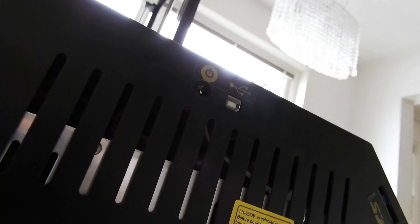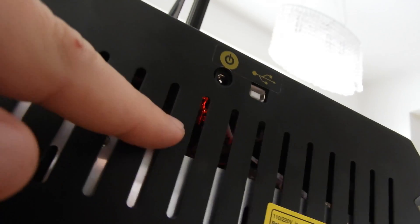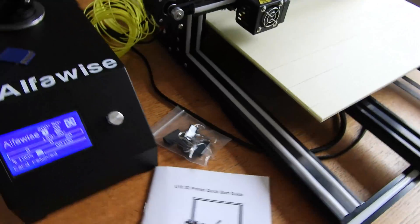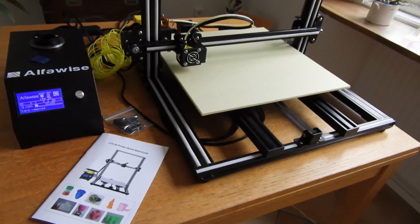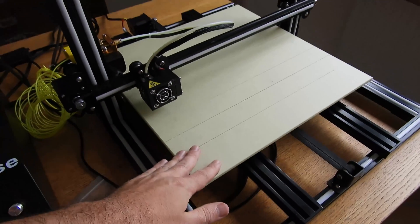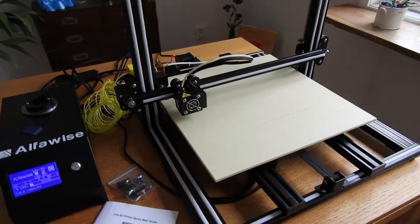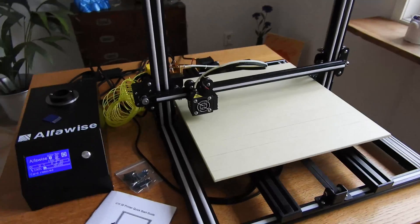I don't know if you can see in the video, but inside the control box you can see drivers, which means you can change them in the future. This printer is open source, so you can just change Marlin and flash the printer.